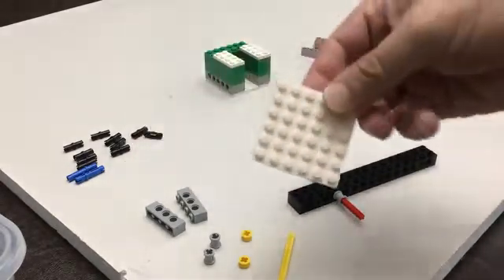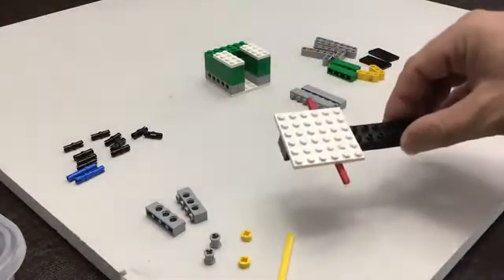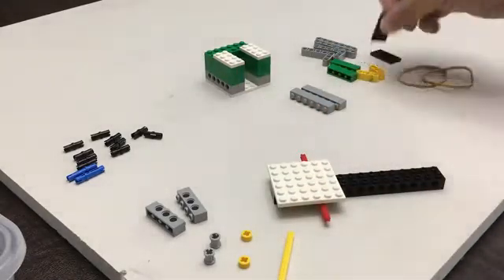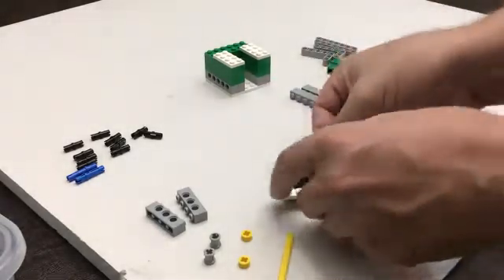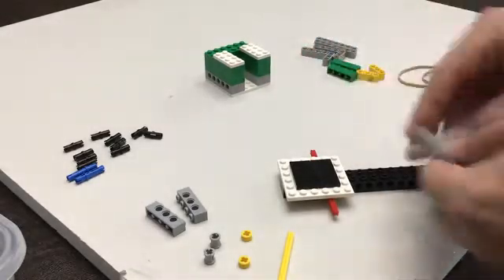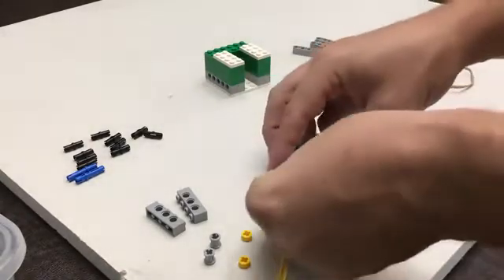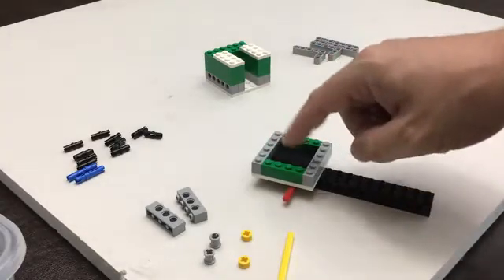Then we're going to take the other 6x6 plate and put it right in the middle just like this. We're going to take our 2x4 tiles — these are the ones that are smooth on top — and just put these in the middle, and then we're going to kind of build a wall around those using some 1x6s and some 1x4s. This is where whatever projectile we're going to be launching is going to go.